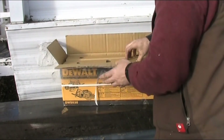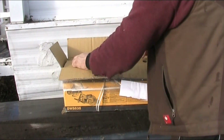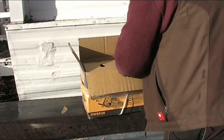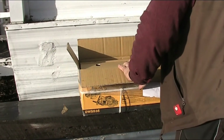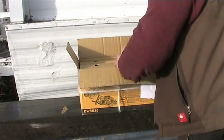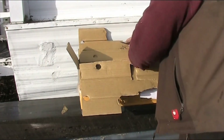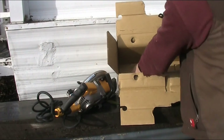Here's the view from the top. Let's pull out what we have. Down in the side here is the instruction manual. Here is the wrench for the saw blade and the arbor. Now we're getting to the goodies — we've got the saw, and down here in the bottom of the box is the blade.